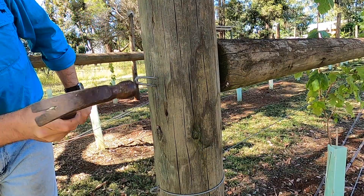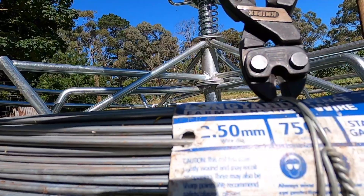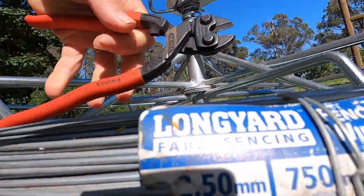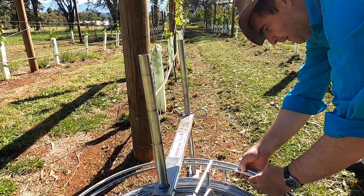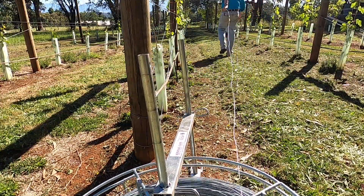Running out the foliage wires is pretty simple. First, set your height by inserting staples in the end posts. Choose the right wire — I'm using two and a half millimetre medium tensile wire for this job, which gives me a little bit more spring in the wire.